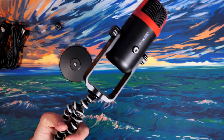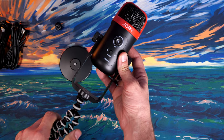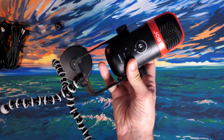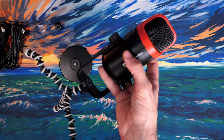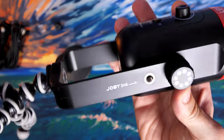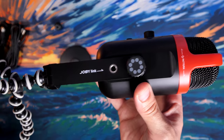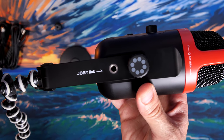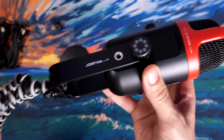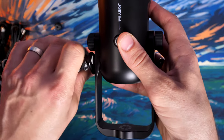There are Joby link holes on the sides, which means you can use various Joby products and mounting options — not only the Gorillapod but also other brackets. In the examples they've given, you can connect something like a smartphone holder, so you could strap your phone to the side of the microphone. I could see that being useful if you have a live stream chat you want to keep an eye on while streaming — you can look at it and talk into the mic at the same time, which could be really useful for streamers.